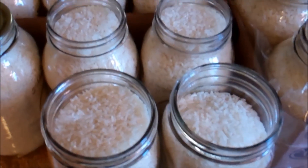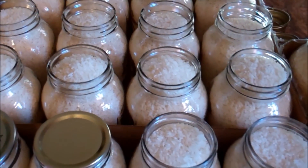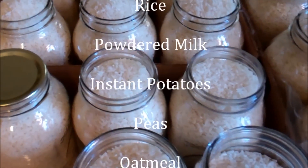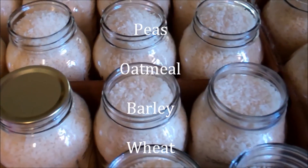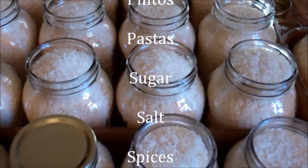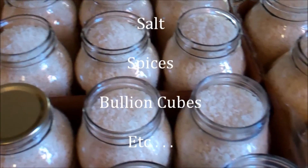Now, what else can you put in jars? Obviously rice, pinto beans, dried peas — particularly southern peas like black-eyes and purple hulls — and powdered non-fat milk are all good candidates.